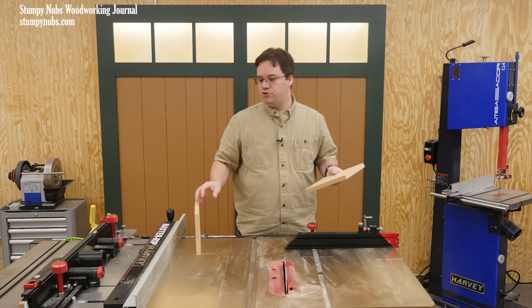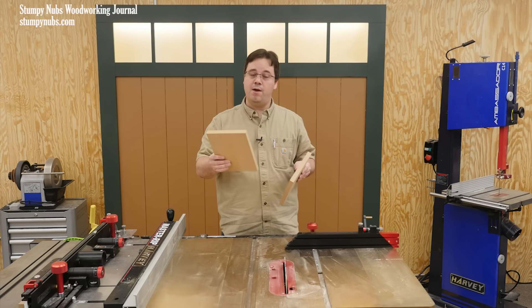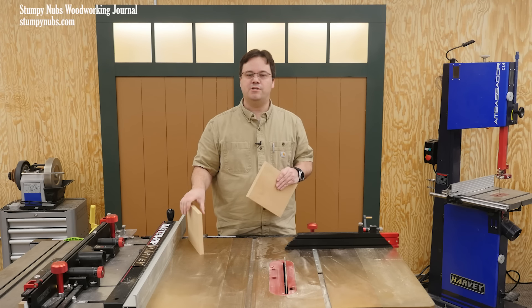Really, the best way to join two pieces of MDF is with a mechanical joint, such as a dado or a rabbet, if you have the tools and the ability to create that type of joinery. We have tutorials for that sort of thing on our channel.